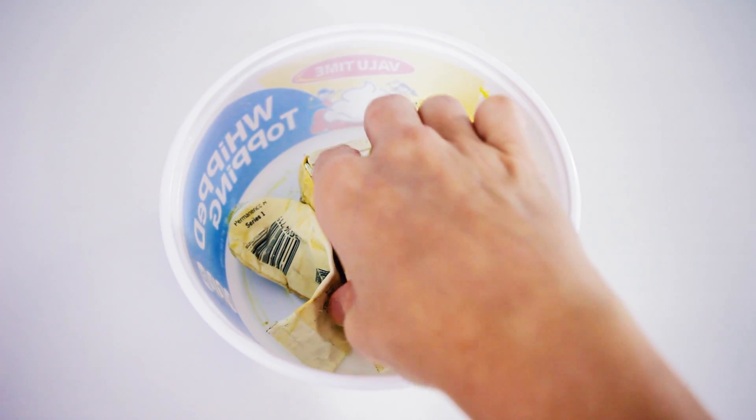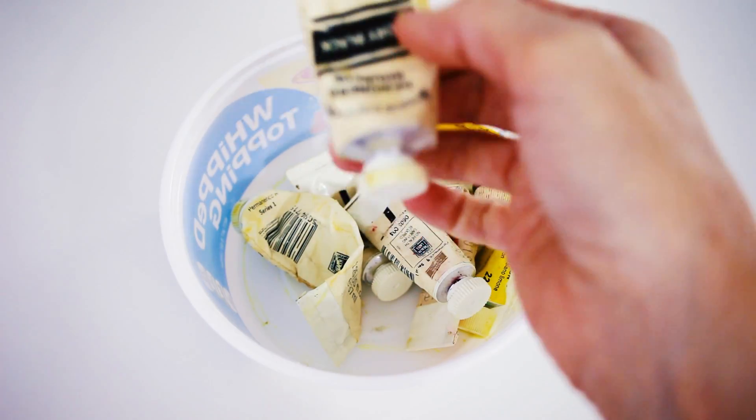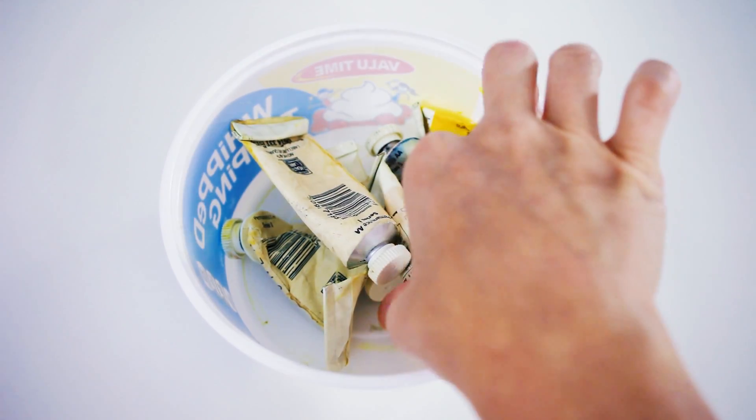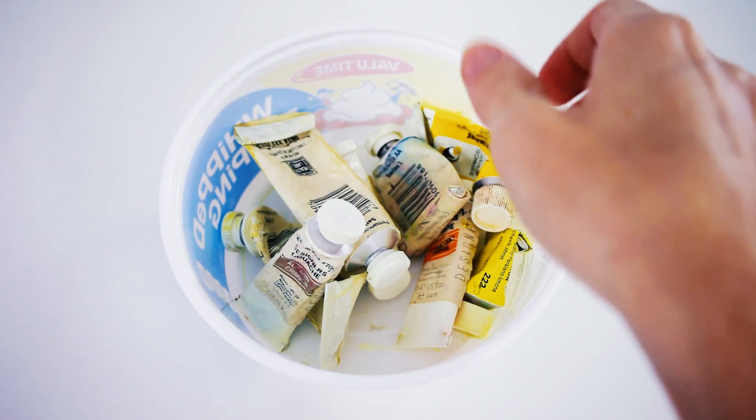Don't throw out your old gouache paint tubes. Here I have 16-year-old gouache paint that is dried out and crumbly. Some of them cost over $3 a tube back in the day — it just doesn't seem right to throw them out.